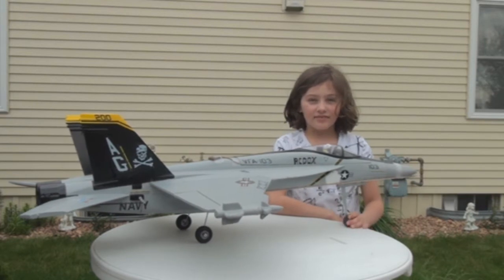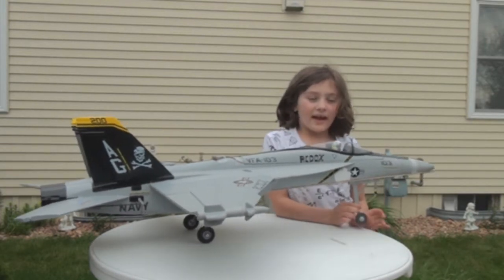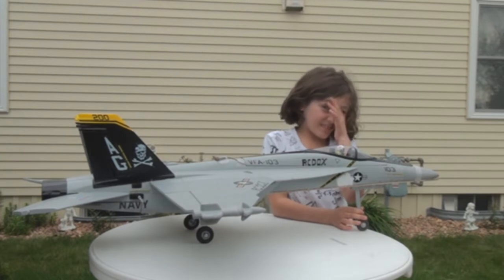We had a successful maiden flight and it flew really good. This plane had a very successful flight — it flew a lot like the A-10 without rudders.